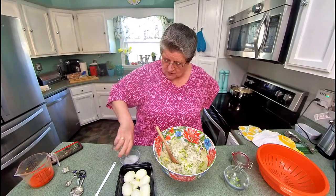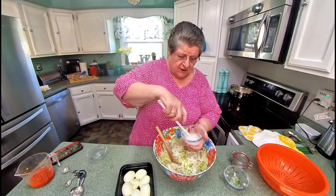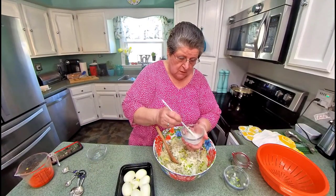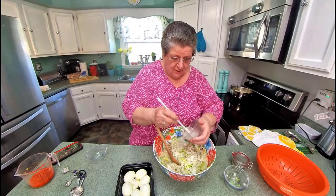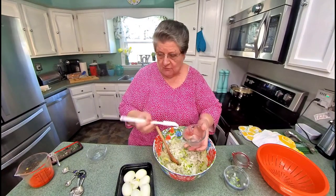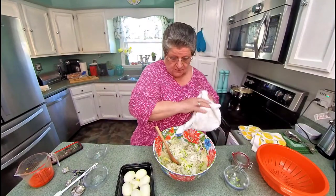I add two tablespoons of sugar and two tablespoons of vinegar. It sort of cancels each other out, but it does give it a real good flavor — a sour flavor and sugary, but you couldn't pick it out from it. Now let's stir that up.